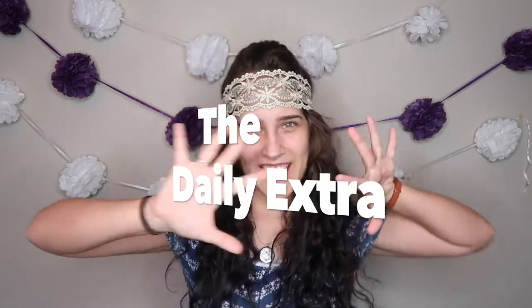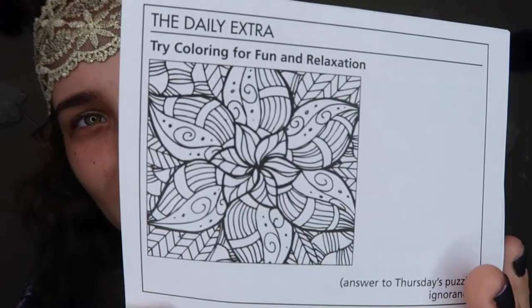It is time for the Daily Extra. Aww, look — it's a cute coloring page.